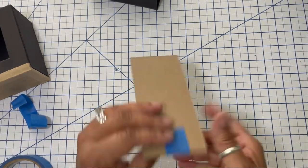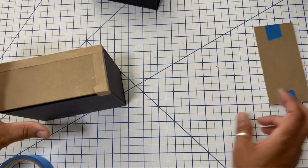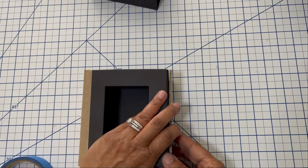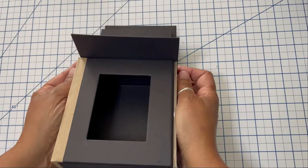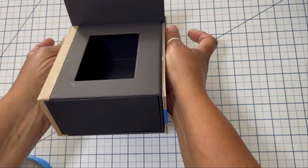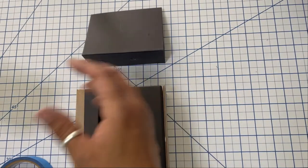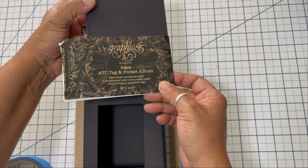Here you see me doing that. I'm using some blue painters tape just to secure those two pieces while they dry, making sure they stay flush and even. Once I do that, both pieces will be the same width, which is approximately five inches. And there you go — that's the ATC tag and pocket album.